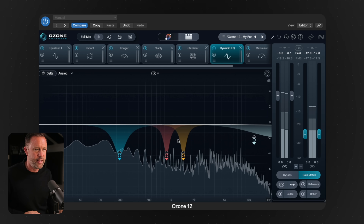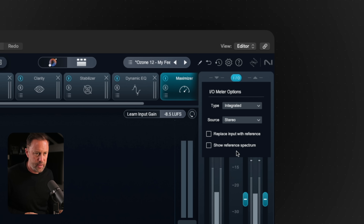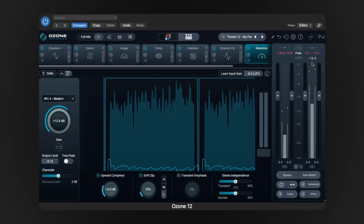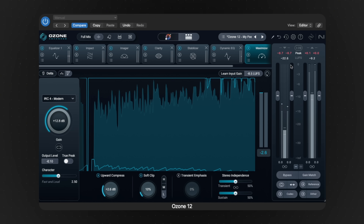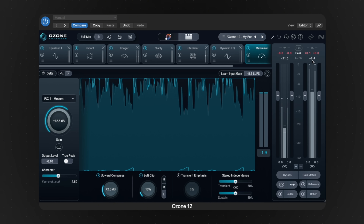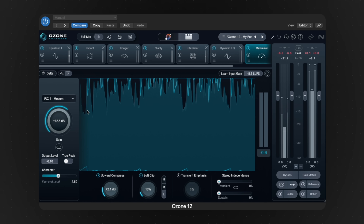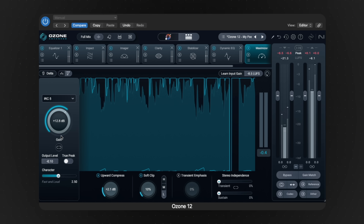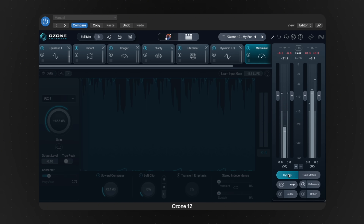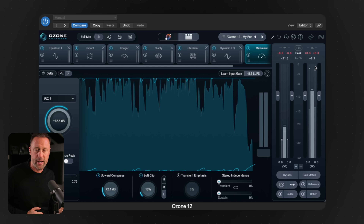Those dynamic EQs are fine going in there. And the Maximizer — we're on pretty loud. Let's just have a look at what that is on LUFS. Go down to integrated and see what that's peaking at. Turn your speakers down now because I'm about to turn it to a normal level. So that's all right — that's not pushing too much. We're getting around minus eight LUFS, which is bang on.